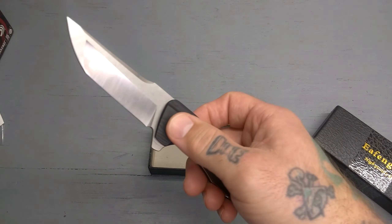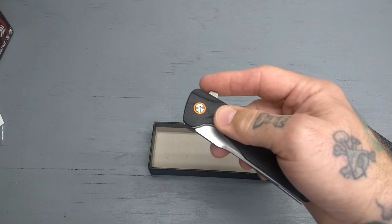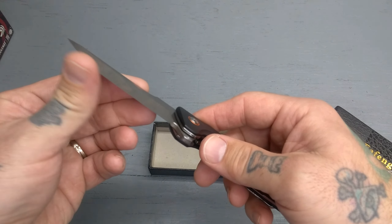You've got a flipper, this is on a ball bearing — very smooth action. There's locking, you can see that there. This is a D2 stainless blade, really pretty good quality, nice edge on it.